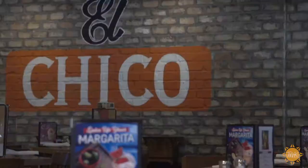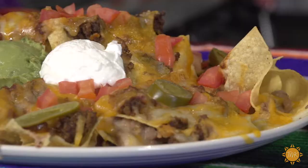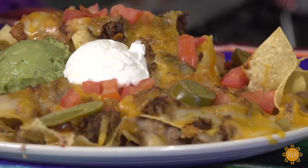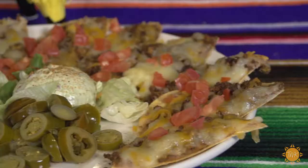Another kind that we have is our fiesta nachos. Our fiesta nachos is just a mountain of chips, and then we put some refried beans, some ground beef, some chili, and some queso. Top it off with some Monterey Jack cheese and cheddar cheese, melt it, put a scoop of guacamole, sour cream, jalapeños, and tomatoes. Another classic is the combination nachos — just refried beans and ground beef. We cook our ground beef every morning. There's just three of our nachos, but we have a whole variety of them.